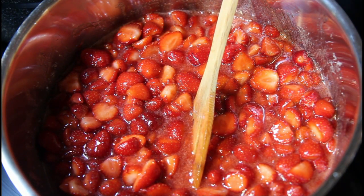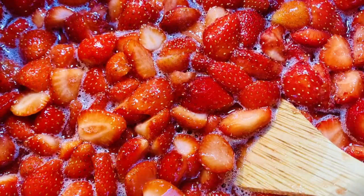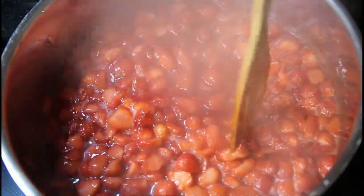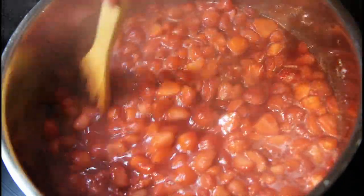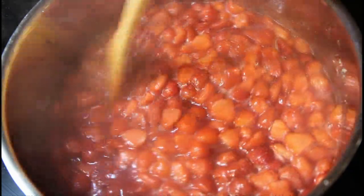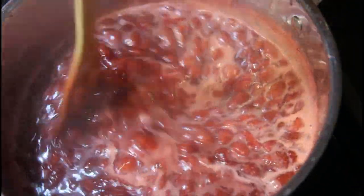You want to keep stirring this pretty often because you just don't want it to stick to the bottom, but once it starts to boil I'm going to reduce the heat to medium. The strawberries are starting to break down — they'll mash up really well shortly and just kind of fall apart, soaking up those juices. The smell in here is truly amazing. The strawberries are broken down wonderfully. I haven't used an immersion blender, but you can if you want it really smooth. I don't mind mine being a tiny bit chunky — I like to see and taste little chunks of strawberries.